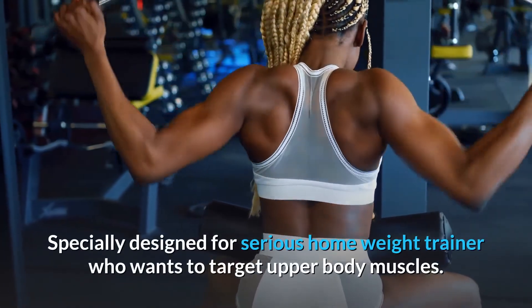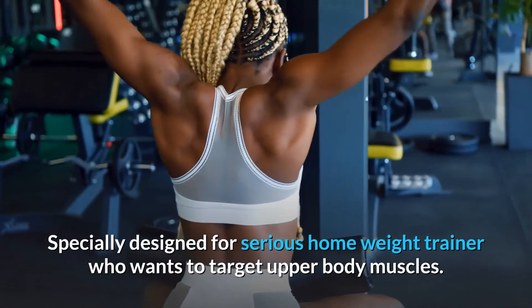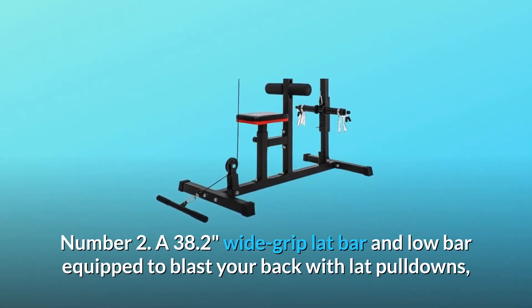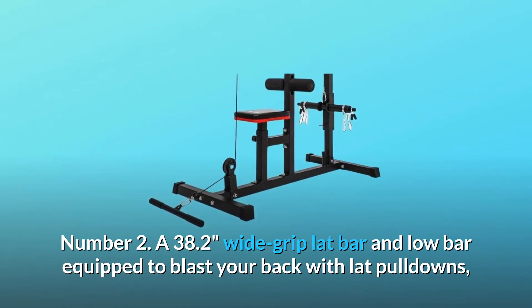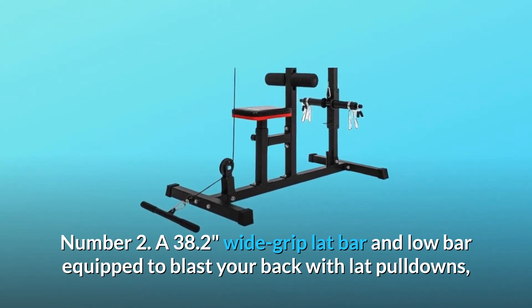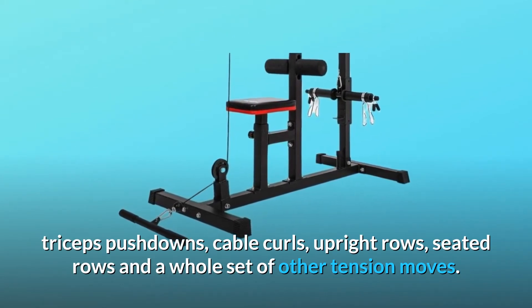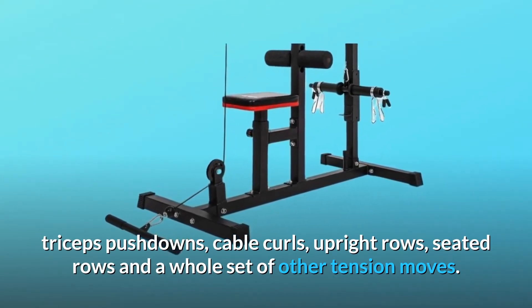Specially designed for the serious home weight trainer who wants to target upper body muscles. Number two: a 38.2-inch wide grip lat bar and low bar equipped to blast your back with lat pulldowns, triceps pushdowns, cable curls, upright rows, seated rows, and a whole set of other tension moves.